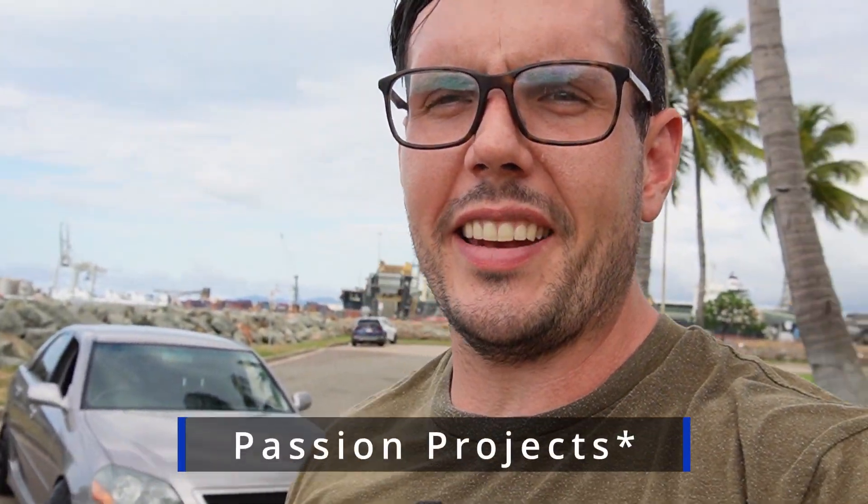Hey guys, Ben from Born to Build. Yes, I'm sweaty, yes it is North Queensland, and yes it's the same day that I did the Impala video where I broke something. But here we are — something a bit special today from our Passion Project playlist: Marty and his JZX110. We're gonna run through that with him today and see what he's done.